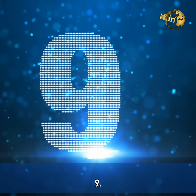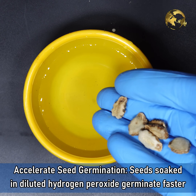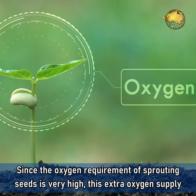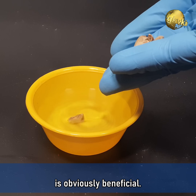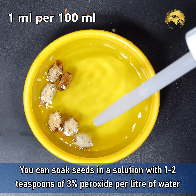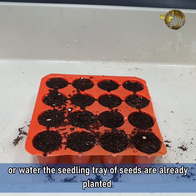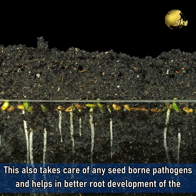Number 9: Accelerate Seed Germination. Seeds soaked in diluted Hydrogen Peroxide germinate faster and display healthy growth in the future. Since the oxygen requirement of a sprouting seed is very high, this extra oxygen supply is obviously beneficial. You can soak seeds in a solution with 1–2 teaspoons of 3% peroxide per litre of water, or water the seedling tray if seeds are already planted. This also takes care of any seed-borne pathogens and helps in better root development of the seedlings.